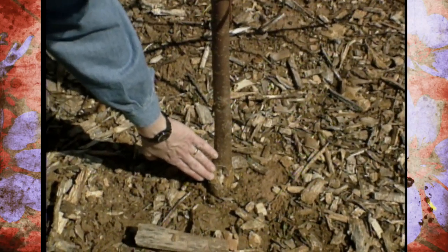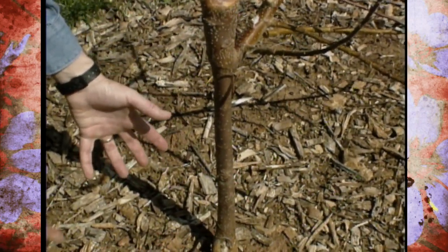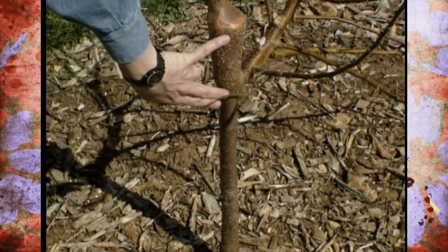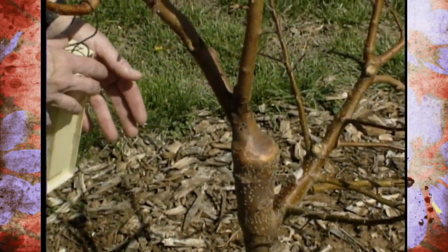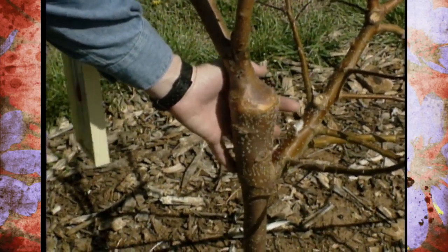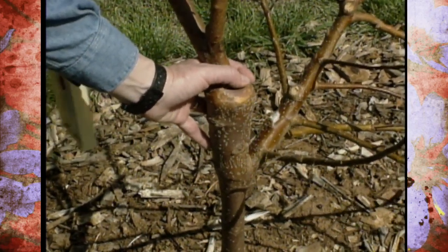Down at the soil line there's a first graft with a rootstock that imparts dwarfness, and then there's a second graft where they've put in what we call an interstem to ensure additional dwarfness, and then the final variety is right here on top. Sometimes over time this tends to swell out or bulb out, and you can end up with graft incompatibility in a few isolated cases, so keep an eye on that interstem.